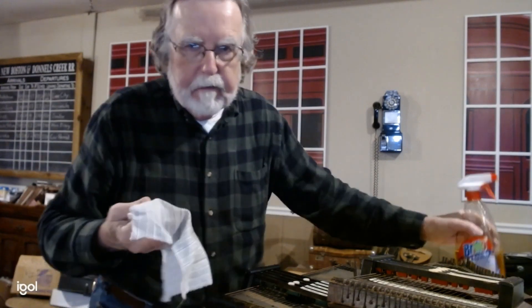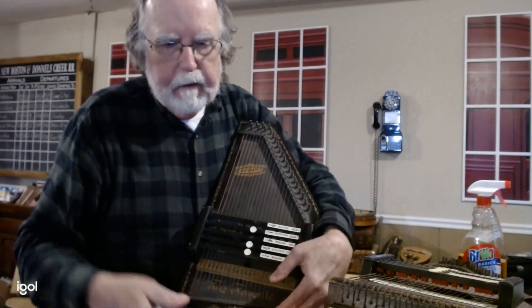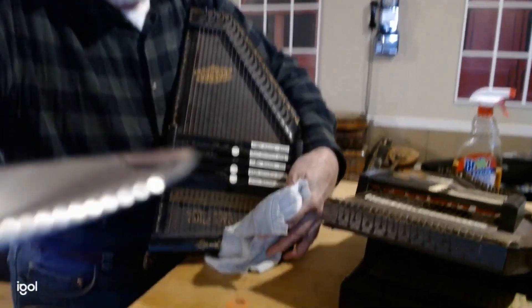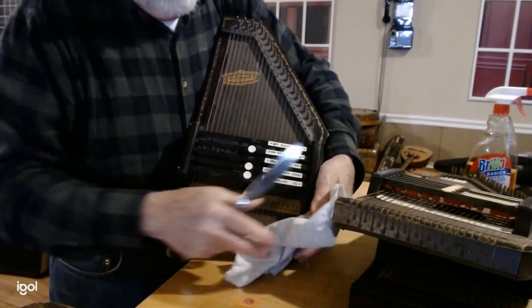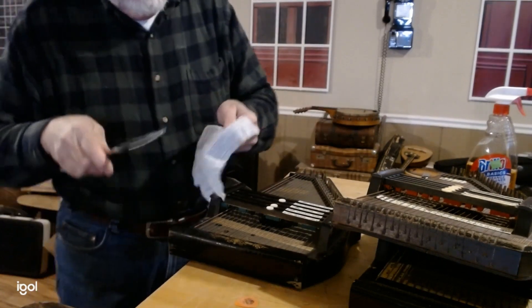I use a cleaning solution and a rag and a knife to do most of my cleaning of these autoharps. The dust gets under the strings and makes it almost impossible to clean out.